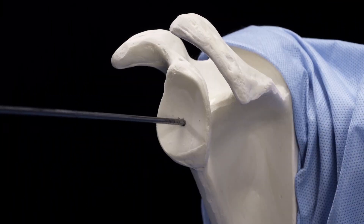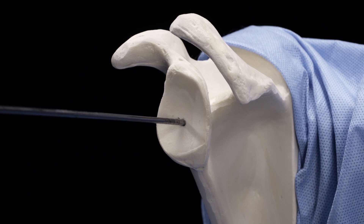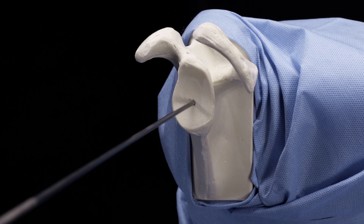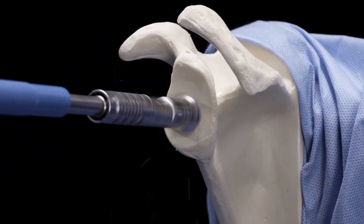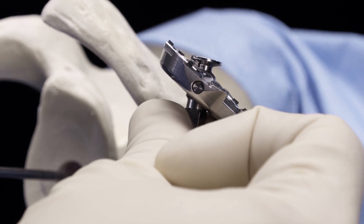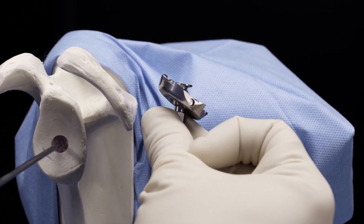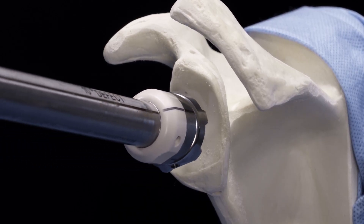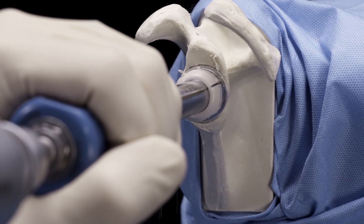I'd now like to highlight the one key difference between using the VIP reaming system for a standard MGS and an augmented MGS. We're using a sawbones to demonstrate this. We've already placed our central pin and we'll use the same VIP pilot reamer to do our pilot ream. Here is the secondary VIP reamer for the augmented MGS. You'll note it has the elevated nose to provide a positive stop when it enters into the pilot hole, and again this has a nice positive stop when you've completed your reaming.